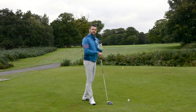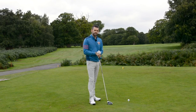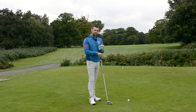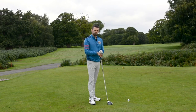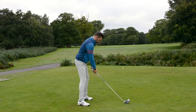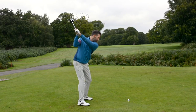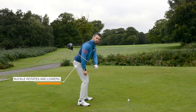Once you've made that move back, we can start to think about how we transition to the downswing — this is where it gets a little bit more complicated. What I want you to feel is that you move your belt buckle back to where it started, pointing towards the golf ball, but it very slightly lowers. So taking my starting position, I allow that free hip turn, then I turn it back to where it started and feel like I've lowered it a touch.